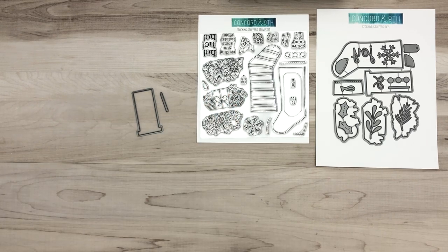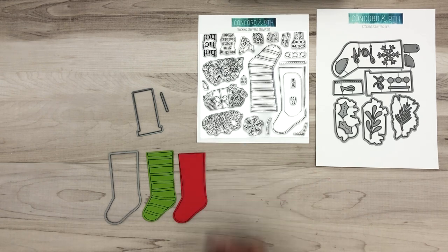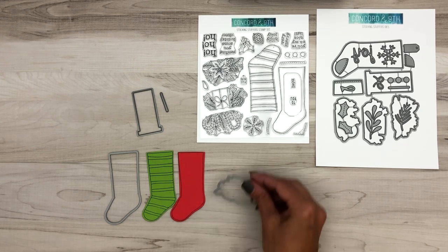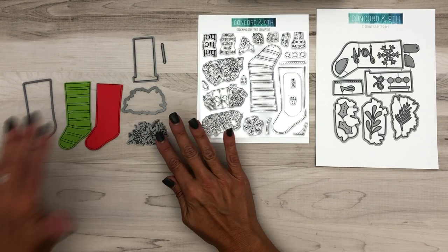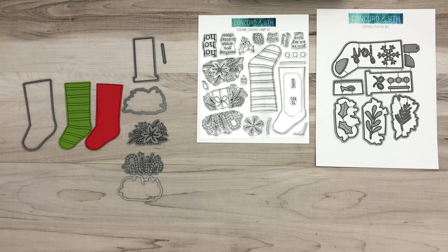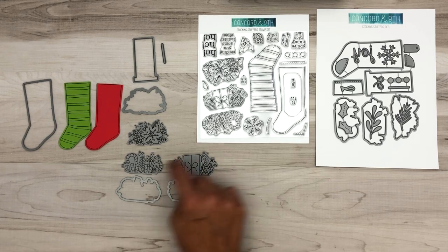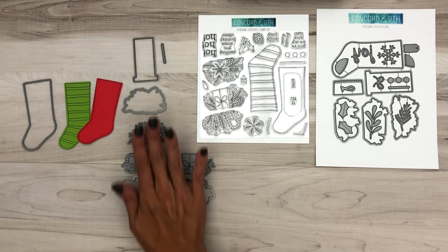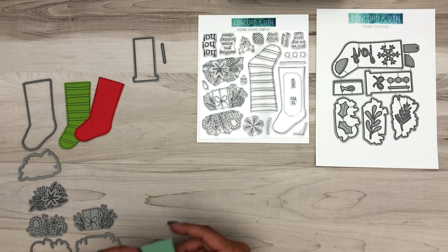Let me show you some other pieces in the die set because there is a lot going on. You have this big stocking die that cuts the striped or the plain stocking. You also have these little bundles — a bundle of poinsettias, a bundle of candy canes and fun sprigs, and a bundle of presents and sprigs. These die cut the stamped images that go on the top — that's what you pull in and out of the stocking.